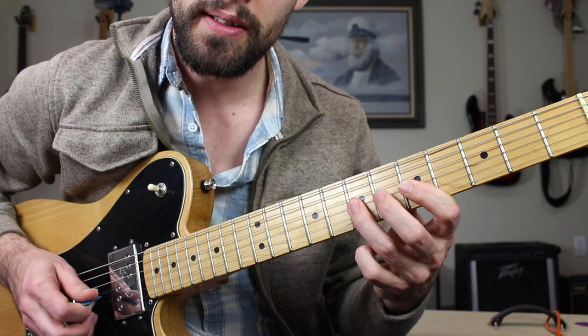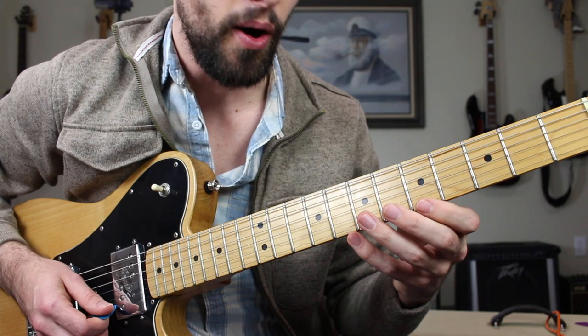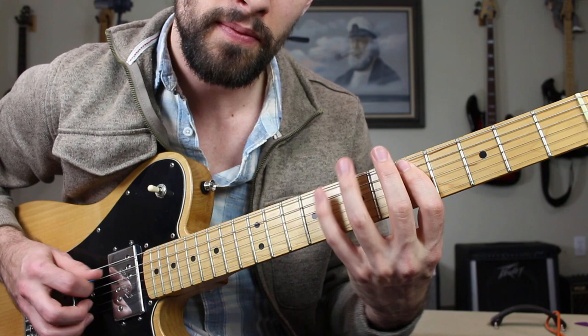The next octave is going to be more of the same — we have five to seven on the G string, five to eight on the B string, and then five, eight on the high E string. Put all that together and we have the full minor pentatonic scale.